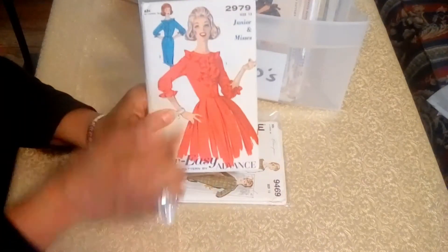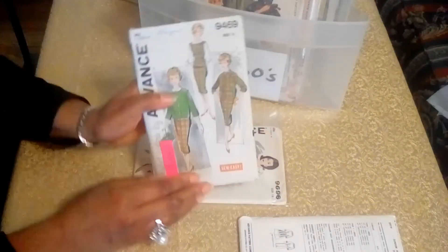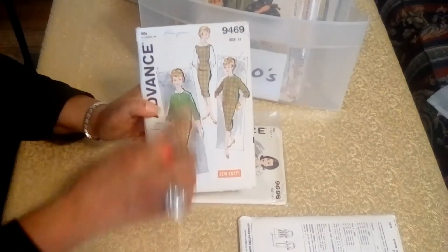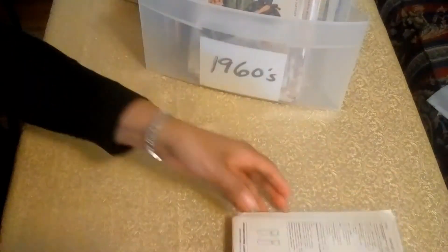But this is one of my favorites — it's got ruffles around the neckline and on the sleeves. And the next is a teen and juniors pattern. Here you have a cardigan and a dress, and another dress with a bolero jacket. You have the bracelet sleeves there. It's very classy.